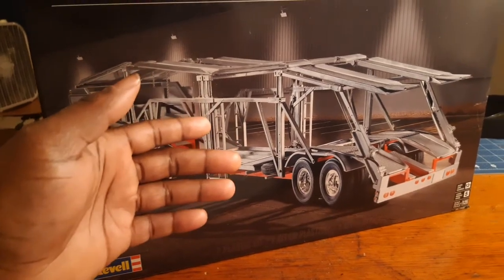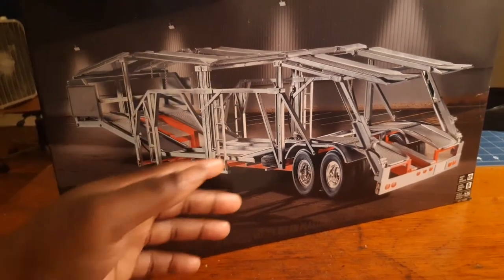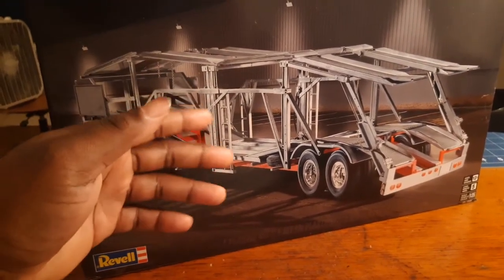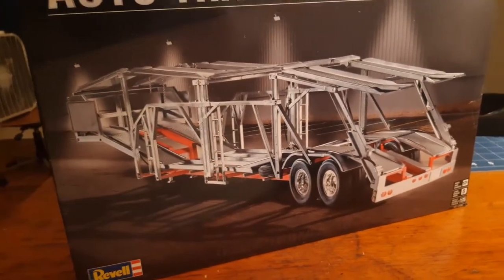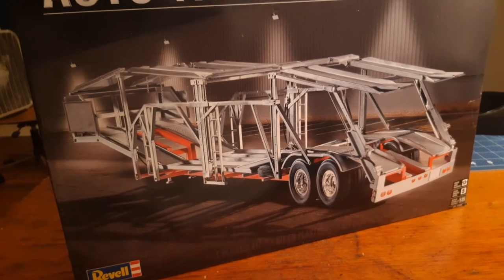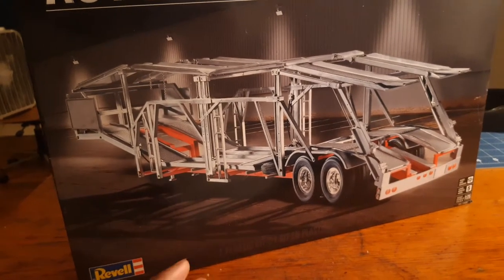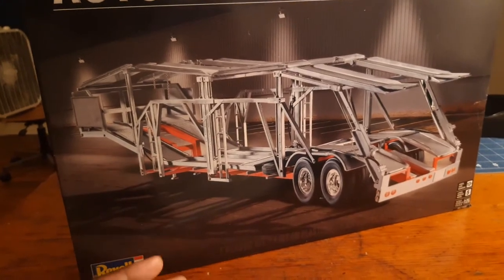My best advice to anybody who has this trailer: paint as you go. When you can start seeing what's going to be what and what's going to sit where, that's when you should start painting. Re-up on your brushes, your little tester jars of paint, and your spray paint. Once you figure out what part goes where, you can paint it and then put it together, but that's going to take a lot of time because now you've got to wait for the paint to dry and cure.